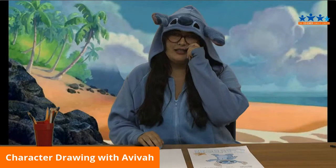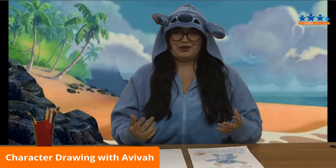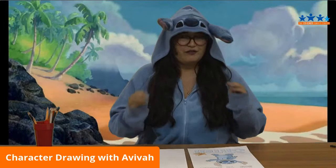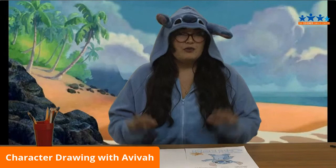We are only doing one character today because with this awesome new live video format, we're going to have time to do one character, but it also gives us more time to really get down with those details and focus in on special parts of our character. So we are doing Stitch today.